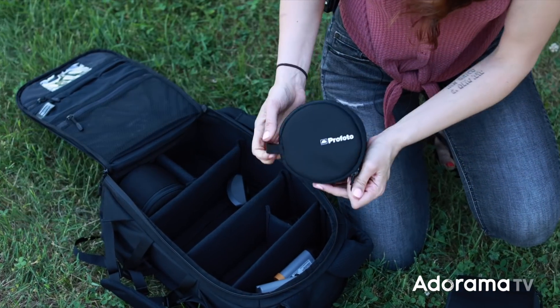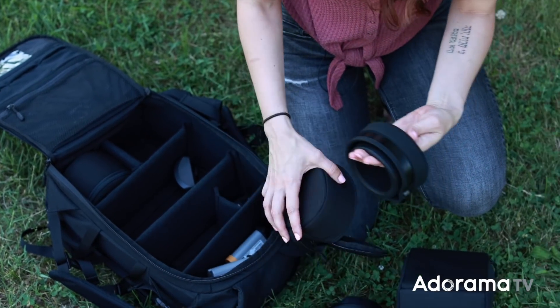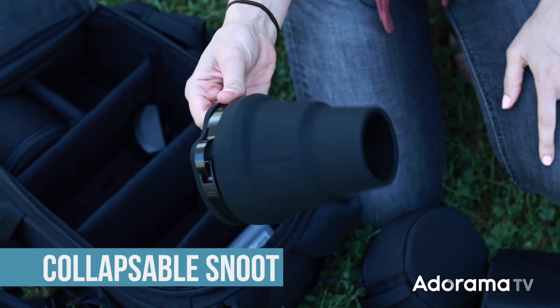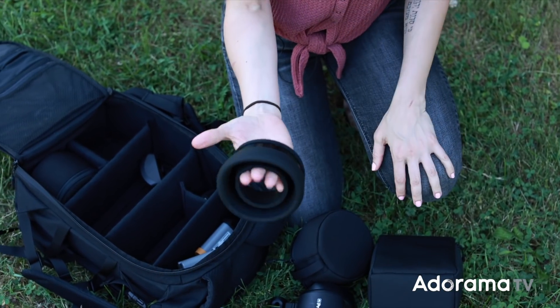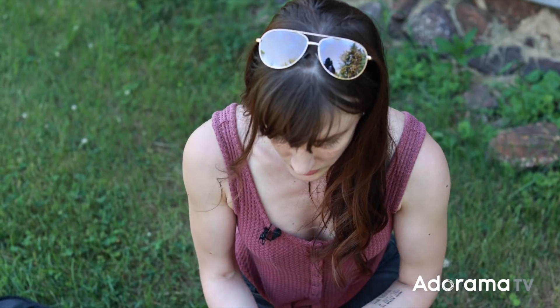Next up, our second little bag of goodies. We've got a collapsible snoot. It takes a second to come out, but it is collapsible so it fits really nicely in your bag. The few times I've taken this in and out, you kind of just shove it in there and then it reshapes itself. So that's the OCF snoot.